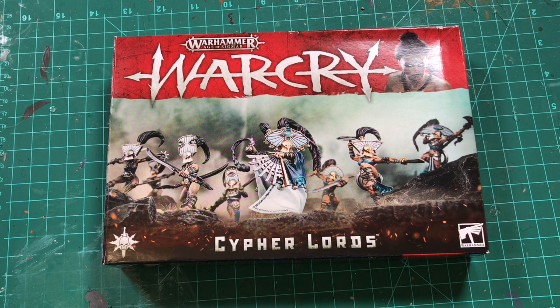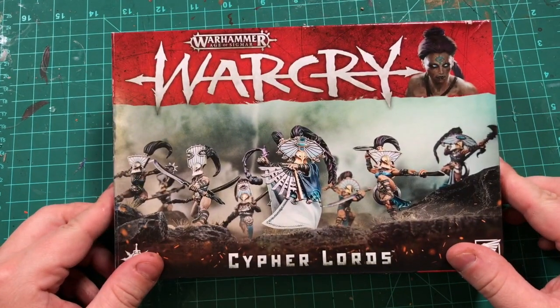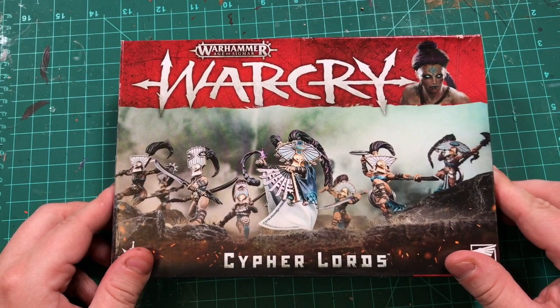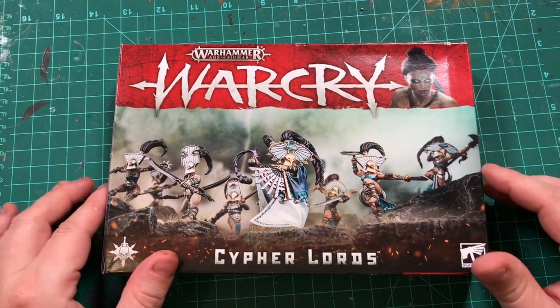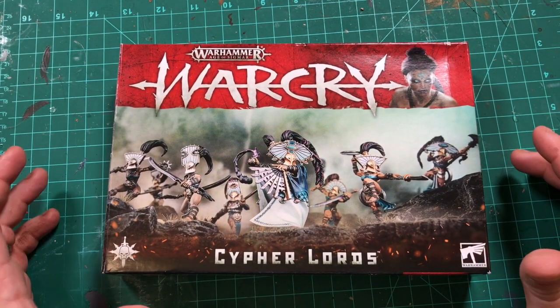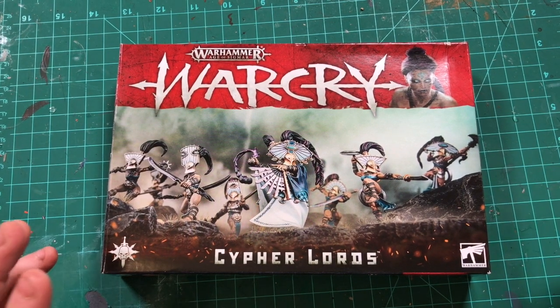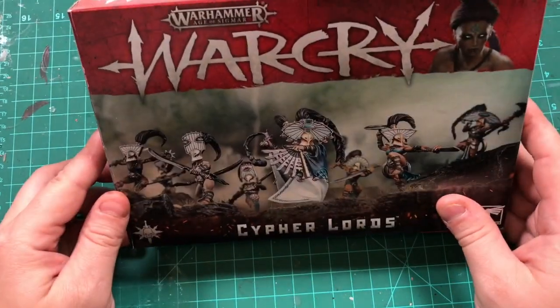Greetings, mortals! It is Warcry weekend, and Warcry is here. I thought before I tried any other kind of video, I'd try to do a smaller unboxing, see how it went. I wanted to share my excitement at seeing these things for the first time with you.